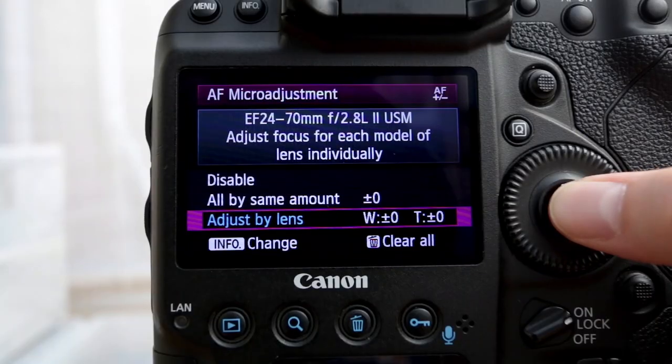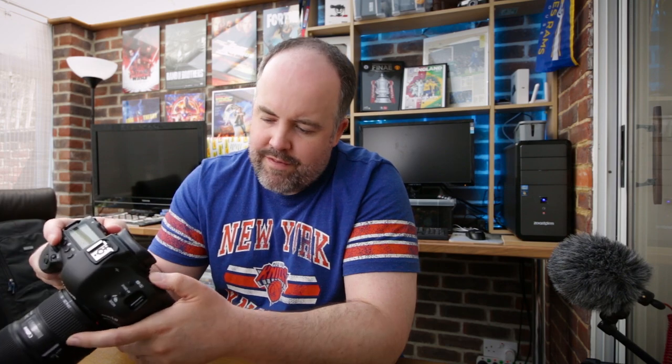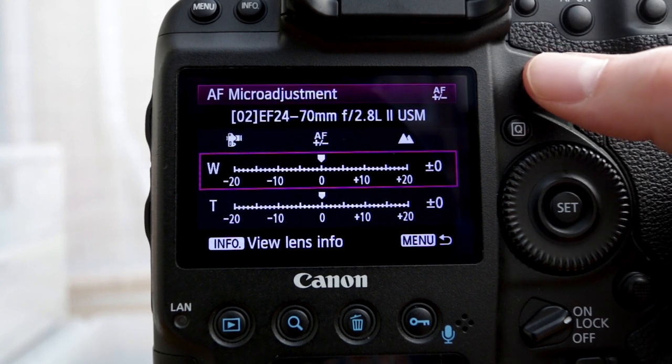Now there are a couple of different bits in there. When you look in the menu there are two parts: there's a W and there's a T. In simple terms, the W is wide — the widest part of the lens — and the T is telephoto, the furthest end of the lens. That's because it's a zoom lens. To get into this part of the menu you press info and it takes you in where you'll see two different dials — the W and the T.